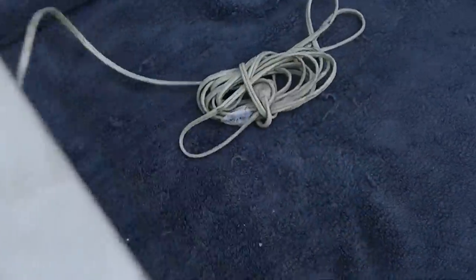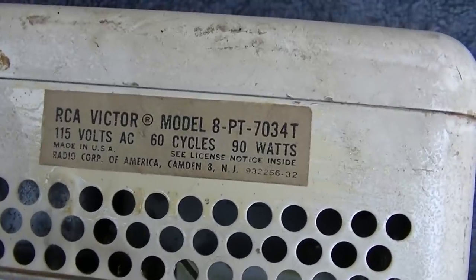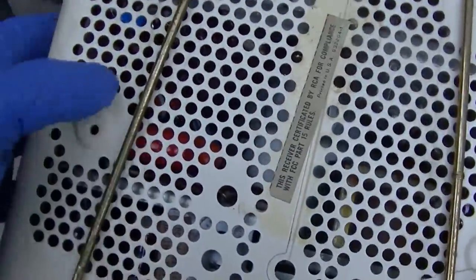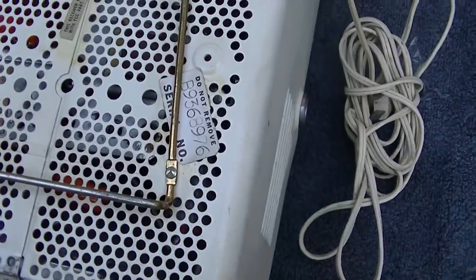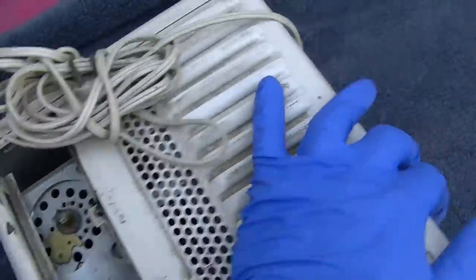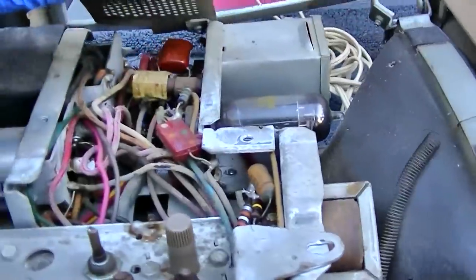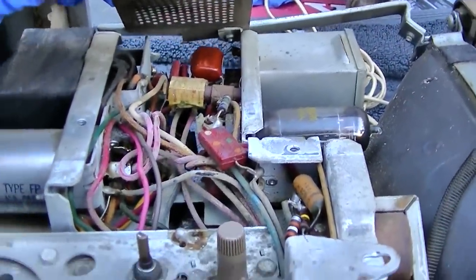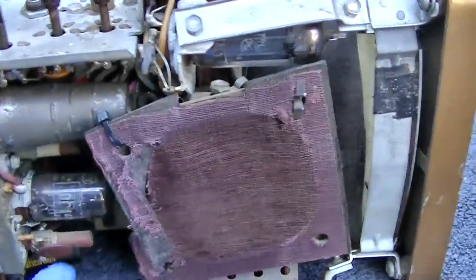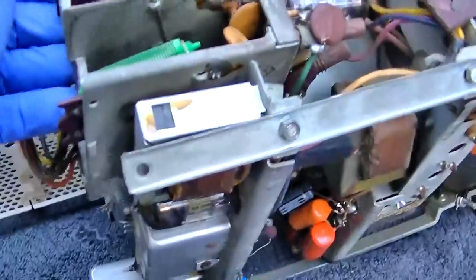A friend of mine gave this to me. The model number appears to be 8PT7034T, 90 watts. It looks like it's got new capacitors in it from the colors. Let's get it open — it's already all disassembled — and do a good inspection to see if there's any hope of making it work. That took an unruly amount of force to get it to come out. We've got a paper capacitor there, a tie wrap here — someone's definitely been in here. The tuner shield is gone.